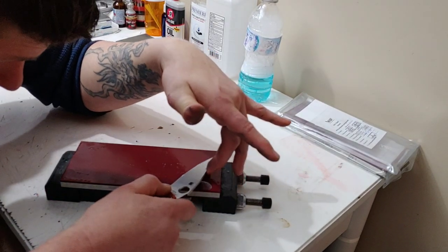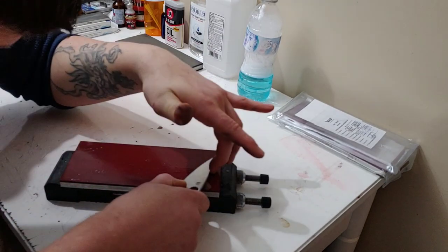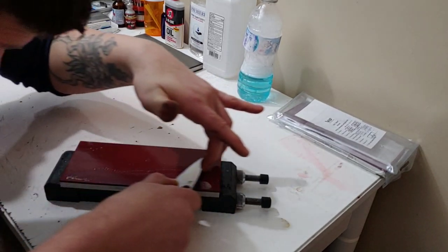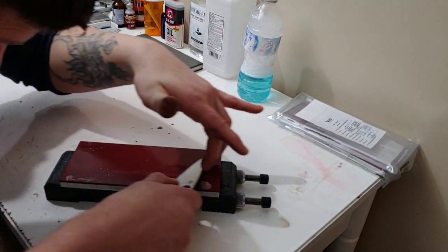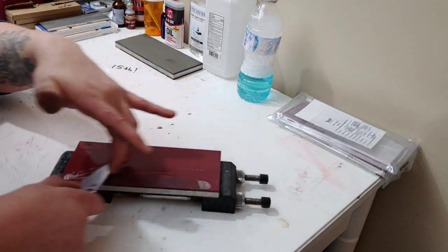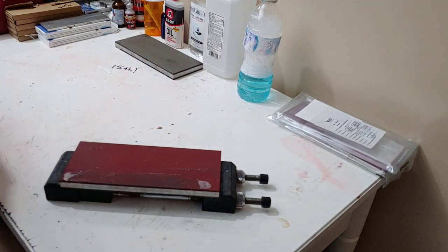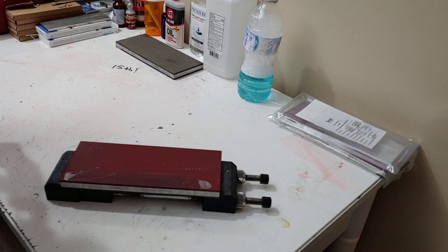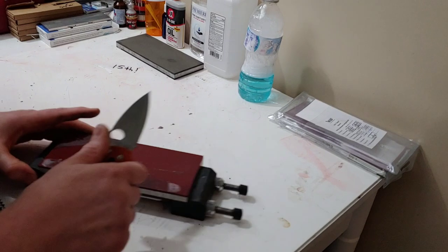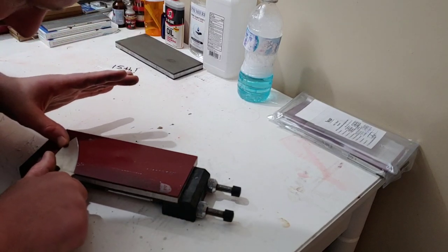It's definitely going to start polishing, especially after this stone. This is like the last stone before a real polish. I probably could just change stones already — I'm going to do one more pass across these and then just go to the next stone.